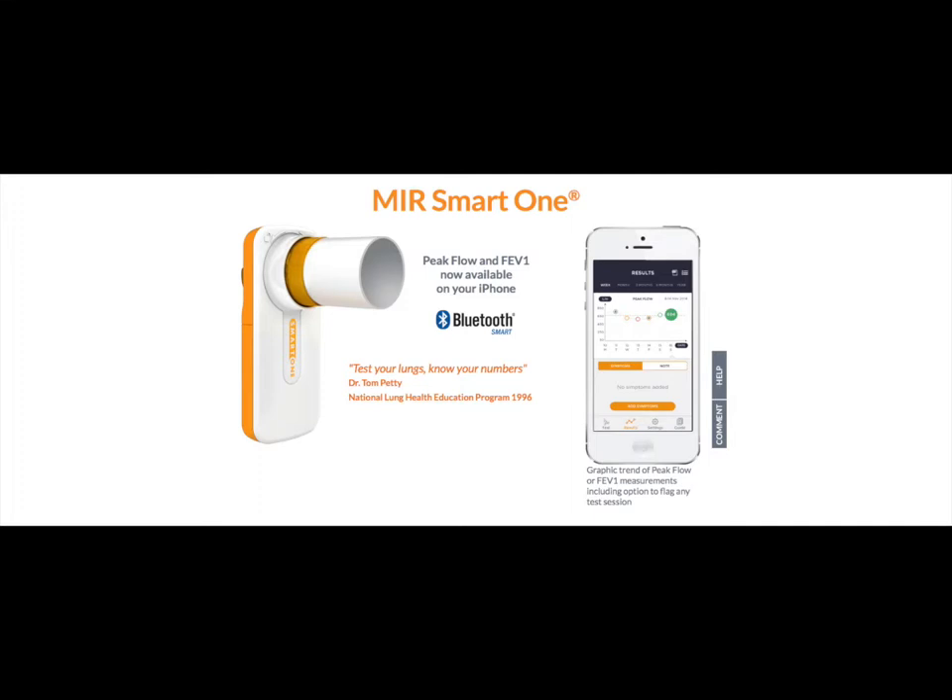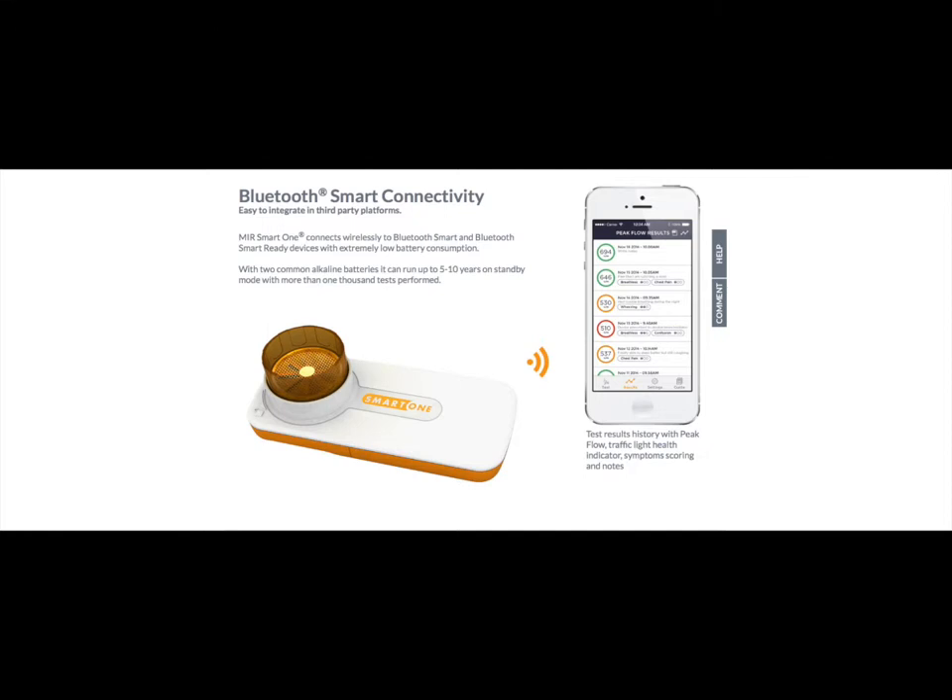SmartOne is MIR's (Medical International Research) first peak flow meter that connects via Bluetooth Low Energy to an iPhone application to measure peak flow and FEV1, with the benefit of showing the user's trend.